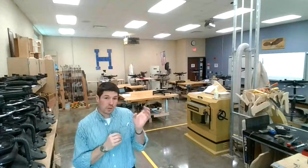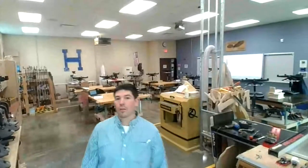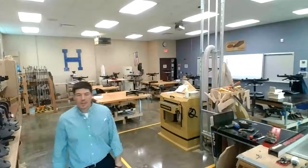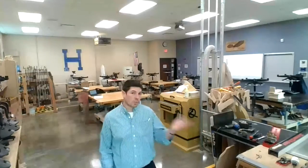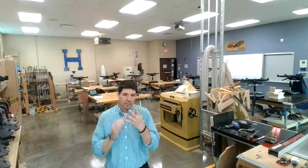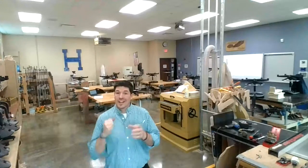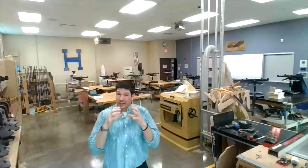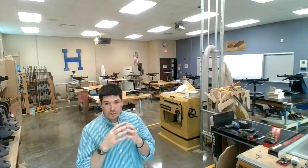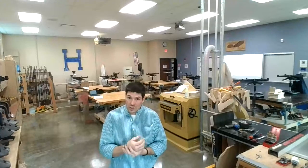At the beginning of the year we learned four machines we call the Big Four: the planer, table saw, jointer, and radial arm saw. The next machine we learned last week was the band saw, and this week is the drill press. We call these the Secondary Four — they're very important but don't have to do with the seven steps of milling lumber. They do other things.